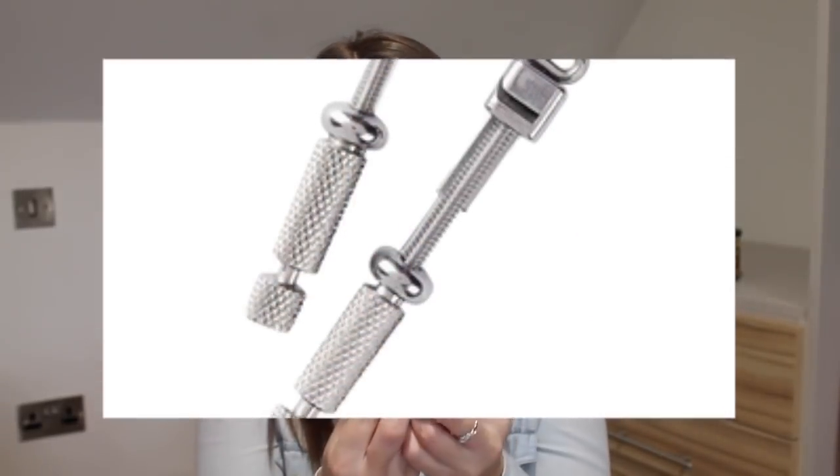Matrix bands are metal strips that go around the tooth. If you have decay between two teeth and you've drilled into that area, a matrix band stops filling material from spreading onto the adjacent tooth while still allowing the teeth to touch. Matrix strips are the see-through plastic versions used for front teeth like incisors and lateral incisors, while matrix bands go around the entire tooth and are used more for premolars and molars.